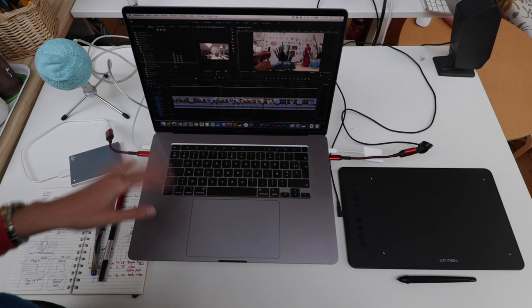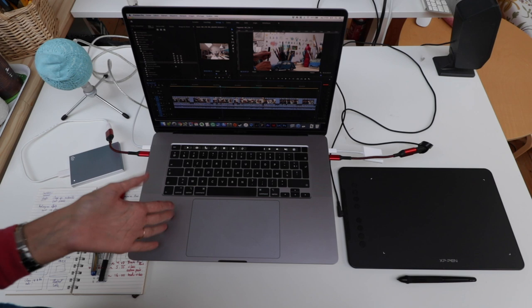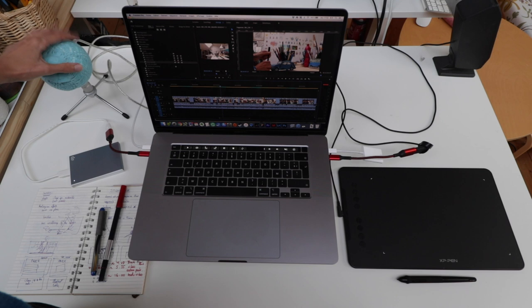It's also really small, so I can just close it and put it in a drawer if I want the whole table free. For video editing I use Adobe Premiere Pro, mainly because I have the Adobe suite — now that I have a new computer I could finally subscribe. I use Photoshop, Lightroom Classic, Adobe Premiere Pro, and also InDesign on the regular.